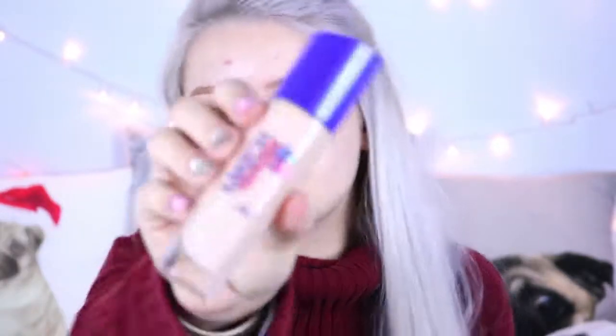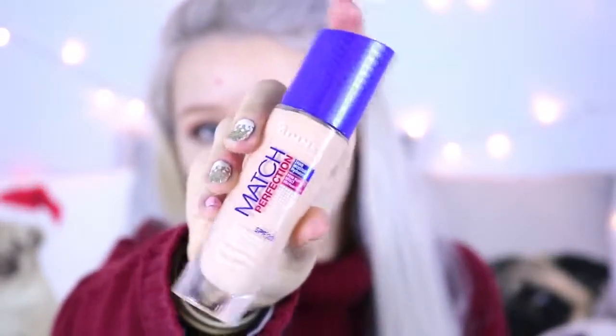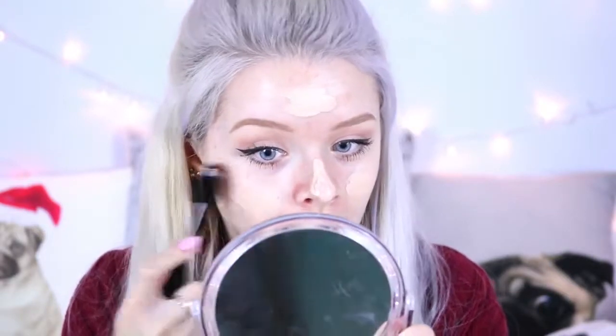I've already done my eye makeup and eyebrows, and I've wiped off the foundation that was already on my face and moisturized. Now I'm going to apply my foundation using this brush. The foundation I'm using is my Rimmel Match Perfection, which is one of my favorites — I wear it on basically a daily basis. I'm just going to put one pump on the back of my hand and then take the brush and see what happens.